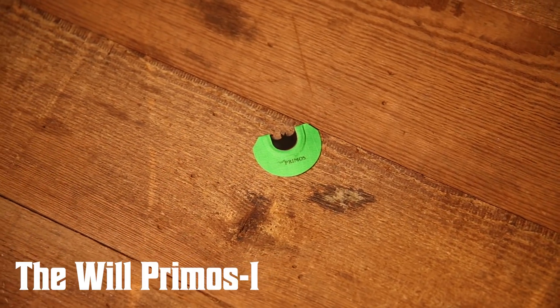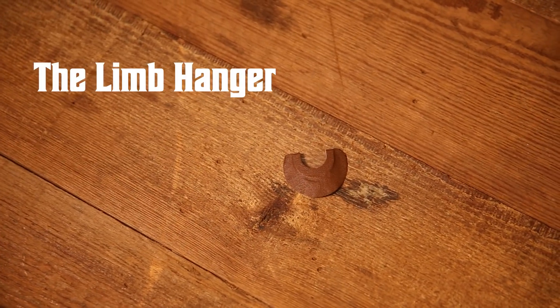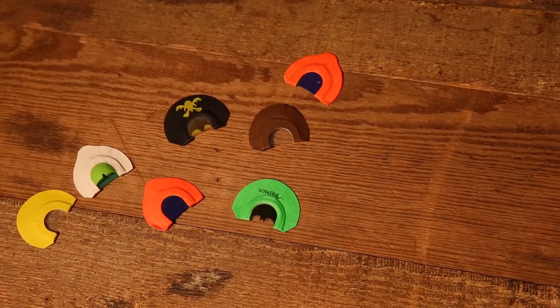I gave him calls from the very top end, the WP-1, all the way from the original series. The first call I ever called on was the Limb Hanger, and it was very easy to get a sound — it's two reeds of clear prophylactic. If you're trying to teach somebody how to blow a mouth call, go simple until you learn how to get those sounds. If you're going to spend money on calls, spend money on the less expensive ones with fewer reeds. Two reeds is probably better than one, because a single-reed call can sound squeaky and disappoint people.